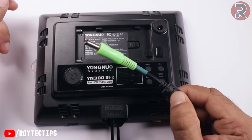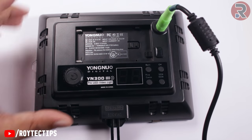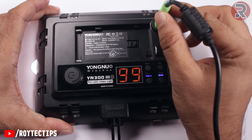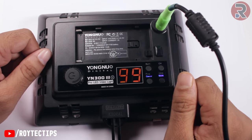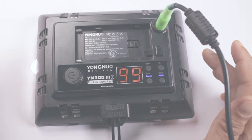So now the jack is replaced and it's looking pretty good — let's give it a test. This is the light — turn it on. As you see, the light is working and there is no loose connection. Thanks for watching this video, hope you liked it. If you did, make sure you smack a big thumbs up. See you in my next video — till then, bye!